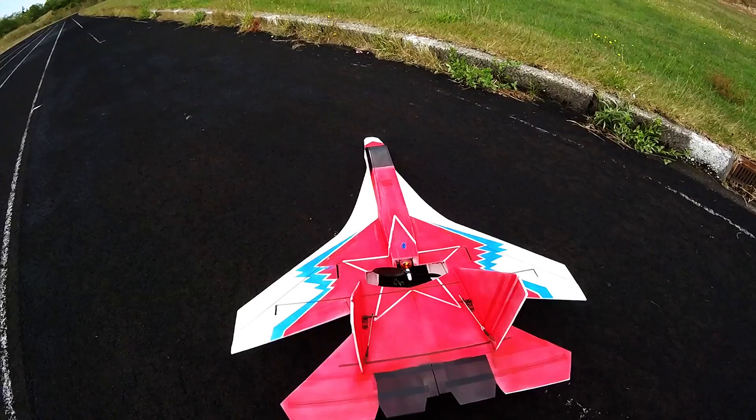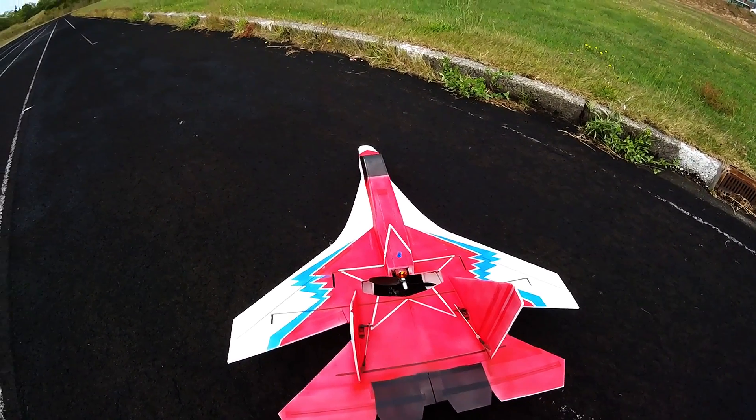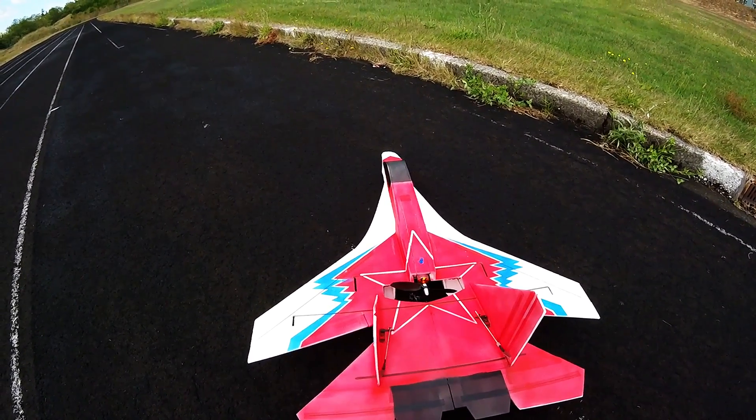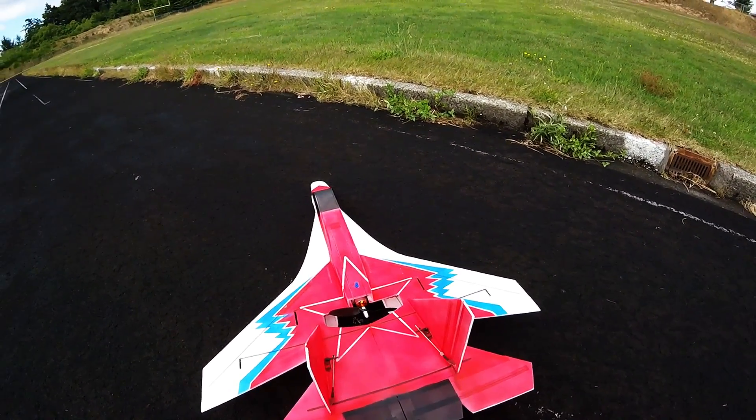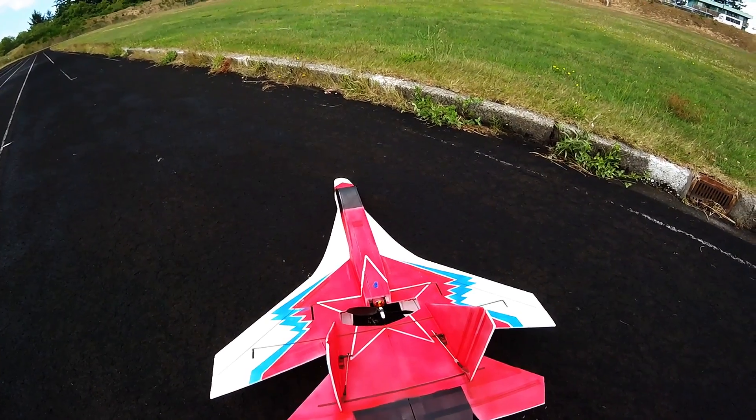Welcome back aviators. It's been a little while since we last flown. What I have here is my second version of the RC Powers SU-27, the V5 or SS, depending on what you call it.